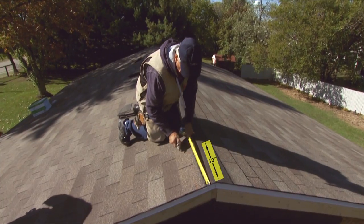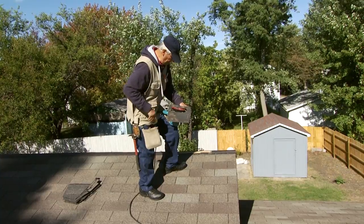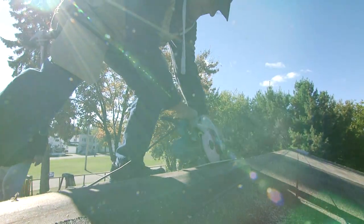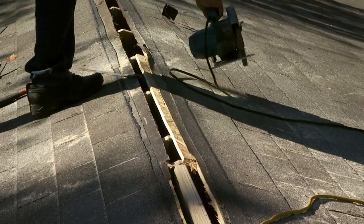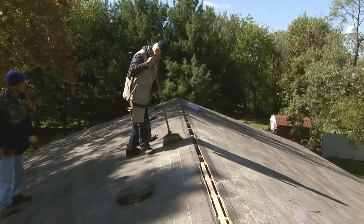Remember to end the slot one foot from the end of the ridge to prevent wind-driven rain from entering the attic. Set the saw depth to cut only through the roof sheathing — don't cut too deep or you'll cut into the rafters. Now cut the slot along the ridge. Remove the sheathing from the slot and check to make sure the opening will allow air to flow freely out through the ridge. Clear any debris from the ridge to ensure the vent conforms to the roof deck.